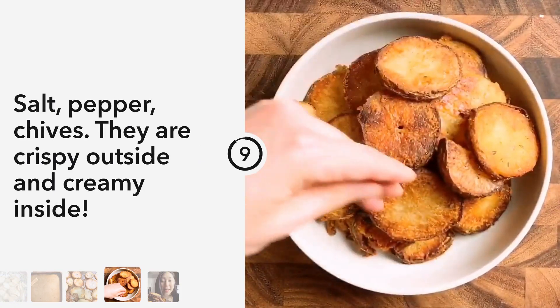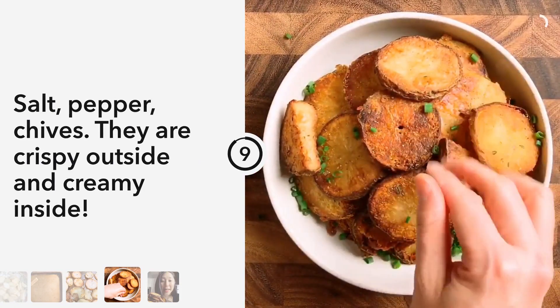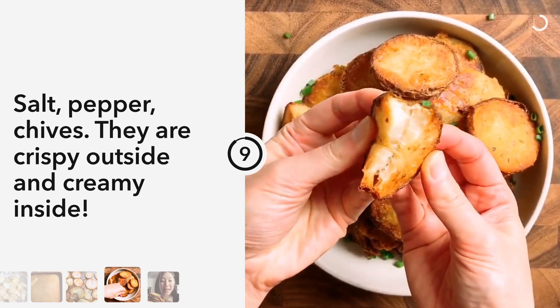Sprinkle a little bit of black pepper, salt, and some lovely chives. These potatoes are crispy outside and creamy soft in the middle — so good!